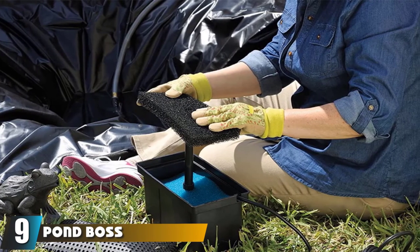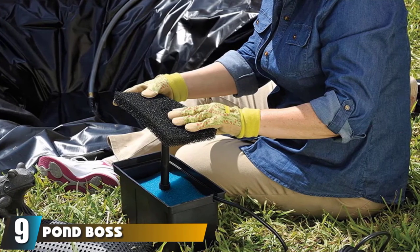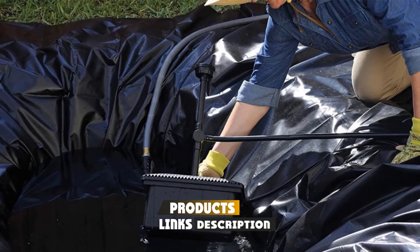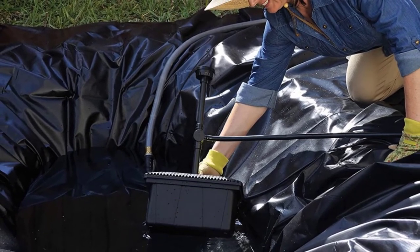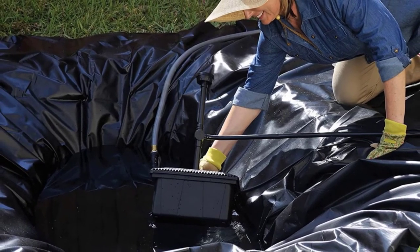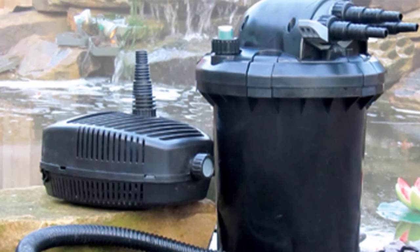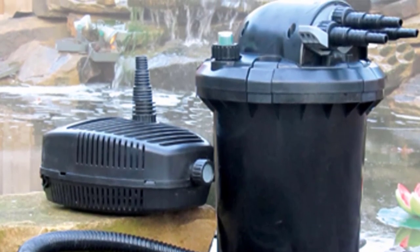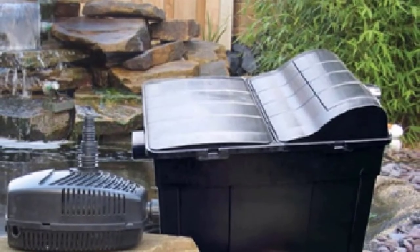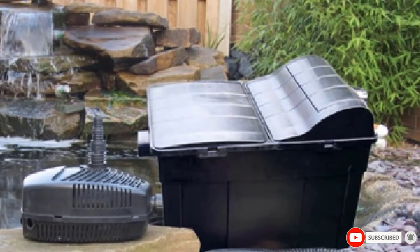Next at number 9, we have the Pond Boss FM Tube Filter Kit. Many turtle keepers like to move their shelled friend outside during the warm summer months, or even keep it outdoors year-round in warmer climates. Alternatively, a few lucky readers might even have some indoor pond action going on. An easy option for a small turtle pond would be the Pond Boss Filter Kit. This kit filters 320 gallons per hour and comes with filter material included. As an added bonus, the set contains a water spray nozzle so you can have your very own little fountain in your turtle pond.